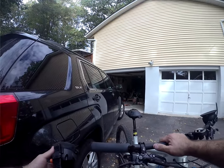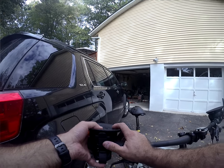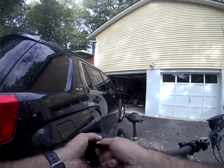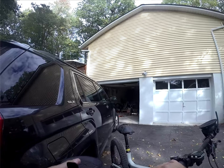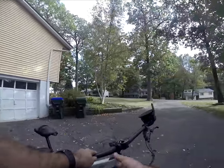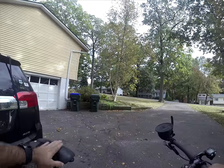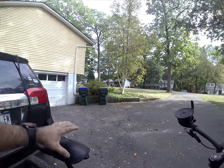My preferred method is basically taking the cups, orienting them on the handlebar location where I'd want them to be, and then simply pulling up and ratcheting them down. This gives it a pretty good simple form factor. What I also recommend is just a little piece of foam put on top of the saddle, as the saddle will make contact with the vehicle.